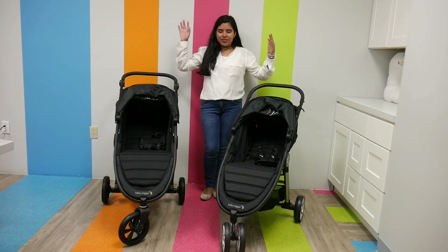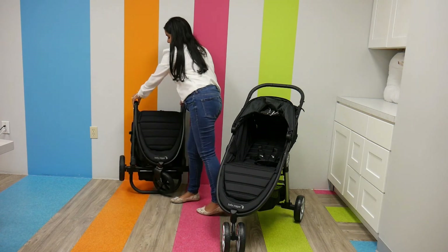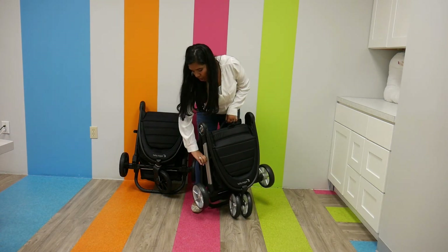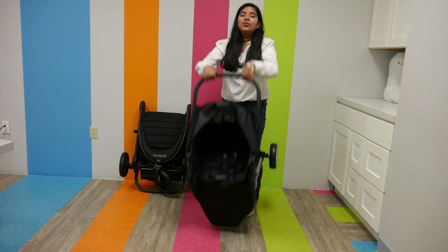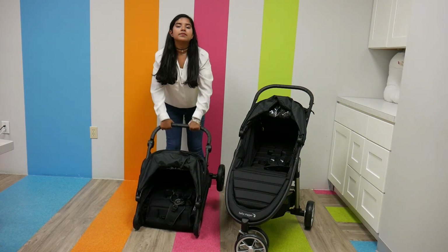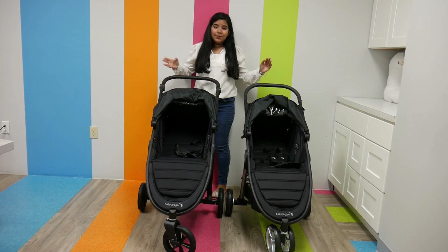They're both really easy to fold — I'm not great at folding strollers and I can fold both of these really easily. They both fold the same way: just pull and you get one complete folded stroller. They both have a little lock. Here's the City Mini 2 folding — super easy. Now unfolding the GT2, find the lock, unlock it — super easy. Seeing them side by side, you can see how similar they are with just small differences.